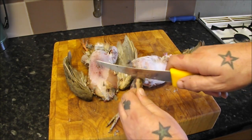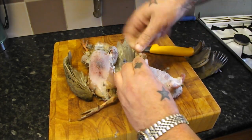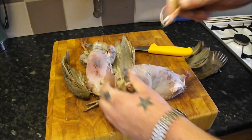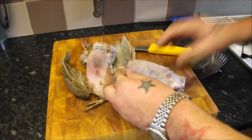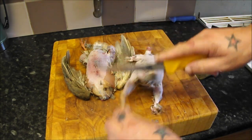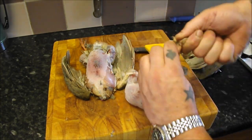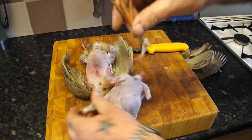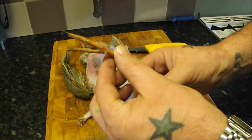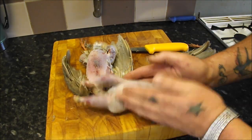And with the legs, feel where the natural bend is, you can snap it, twist and pull, and it will pull its tendons out of the legs. So you can see where it bends — hold it like that, nick it, nick it underneath as well, snap, twist, pull. And that will pull all the tendons out so you don't get them stuck in your teeth. I shall do that with the other one and then I'll show you how to gut these.